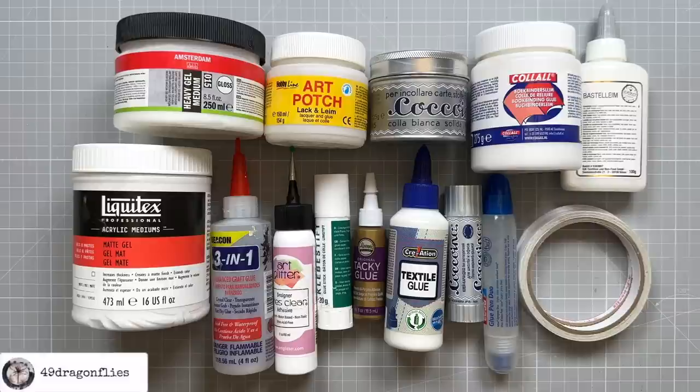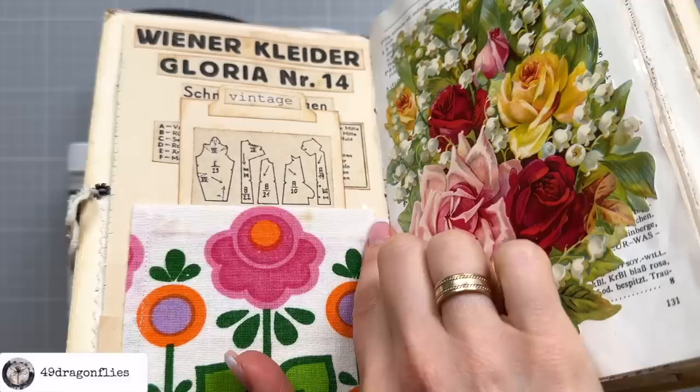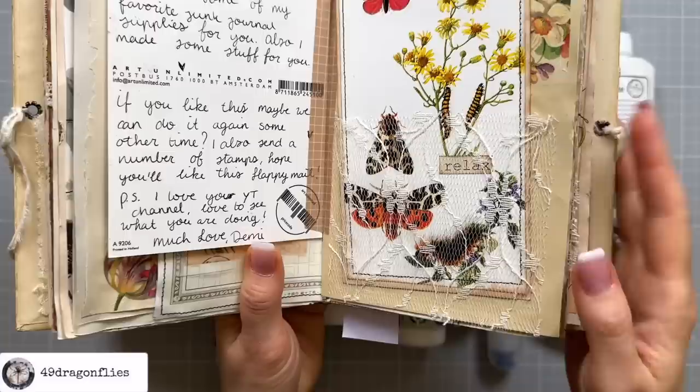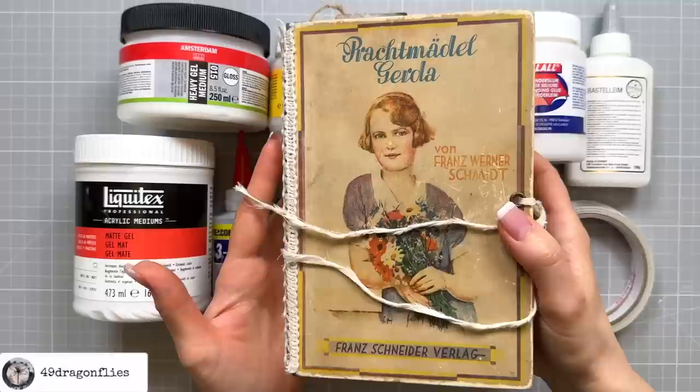Are you a junk journal beginner and totally overwhelmed by the choices of adhesives and not sure which adhesive to use for what? Do you have journal pages that you feel you messed up because you can see the glue even after it's dry? You see this bit of glue right there, or underneath the lace? Or maybe you have journal pages which are warped because you used the wrong glue, like this one here. Then this video is for you.